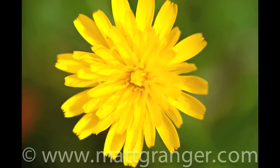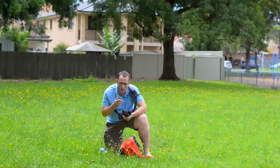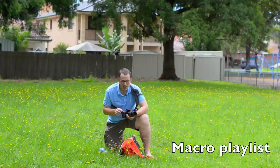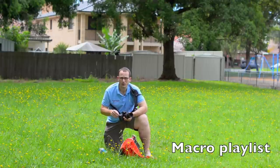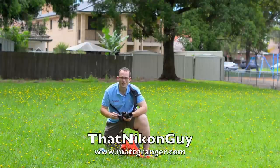Now I have to admit, when I was shooting it didn't feel like I was getting that much closer, but here with all the extension tubes on it is a heap closer. To remind you how it was with no extension tubes — that was the original shot just using the one-to-one macro lens. So it's certainly getting in closer using these, but not as profound a difference as you would have expected. Interesting to do the test — thank you to everyone who suggested it. Check out the rest of the playlist. This is Matt Granger, that Nikon guy, for mattgranger.com.